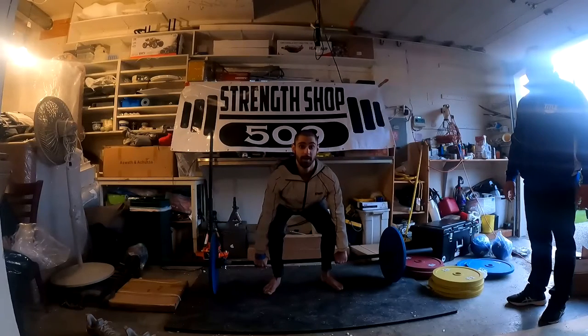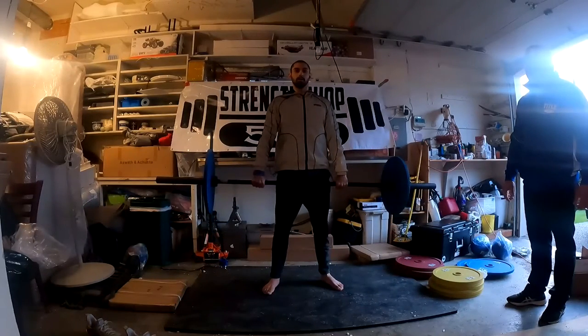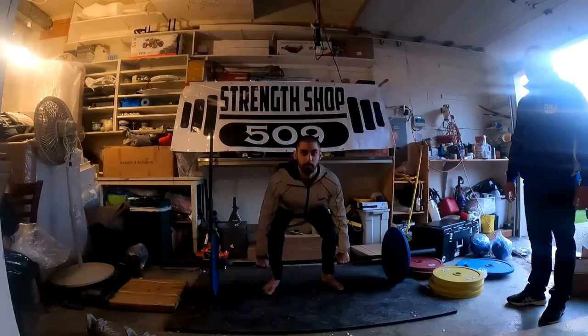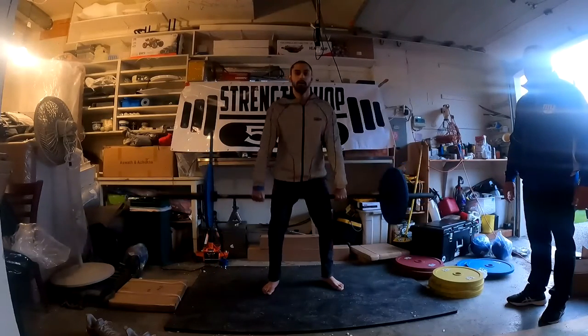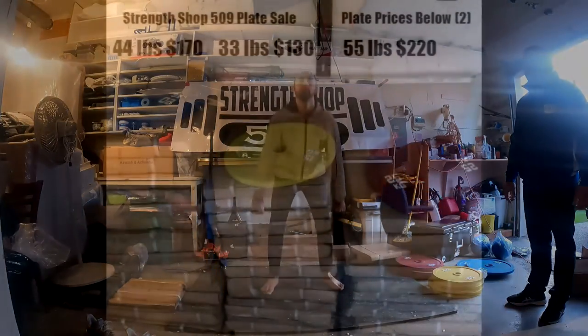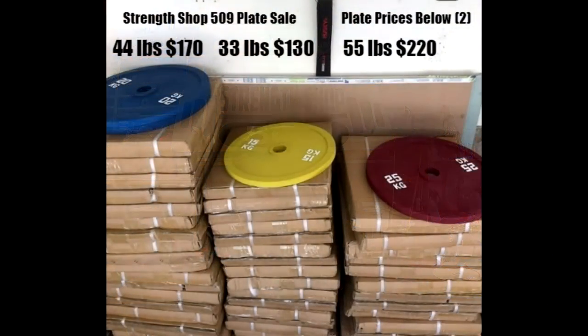Sorry I haven't got back to everybody. It's just been a long week. I got a new phone, I didn't have Facebook on my phone, forgot my password. I'm getting back to all you guys now. StrengthShot509 weight plate sale — contact Samim if you're interested. All right, thanks guys.